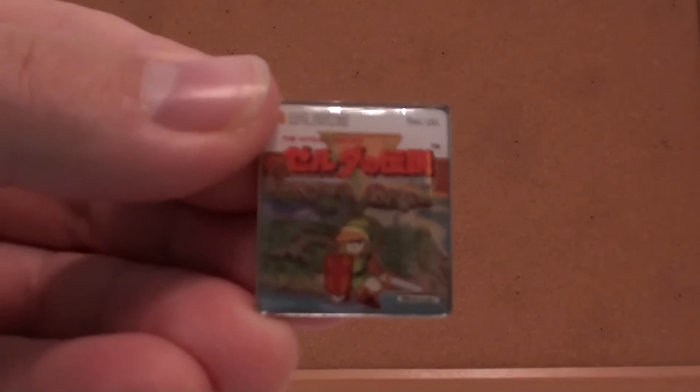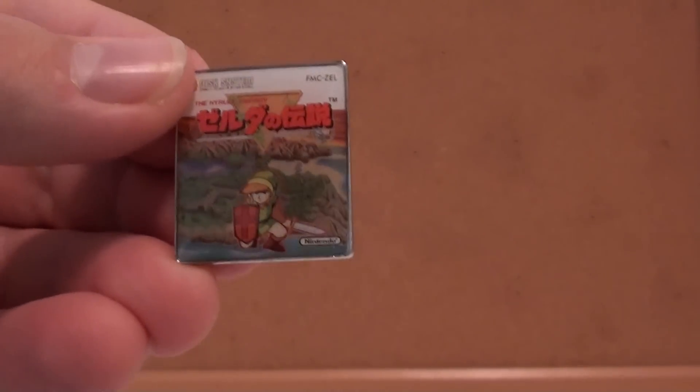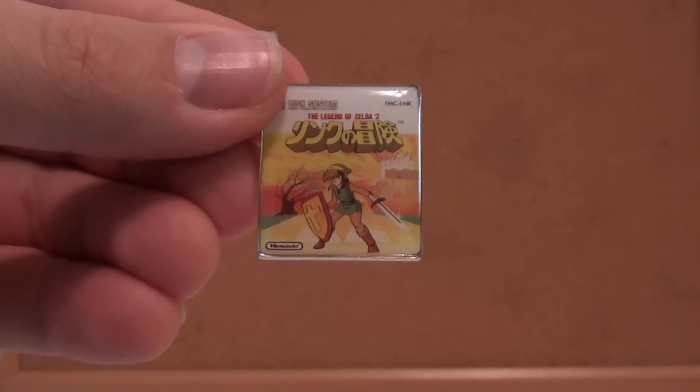Let me show you these pins — let me try to show you in some kind of order. Here is the original Famicom disc system for The Legend of Zelda. I have a flyer of that. I'm going to try to put these on here without knocking anything over. And here is the Adventure of Link, again the Famicom disc system. Disc system? I can't say that.